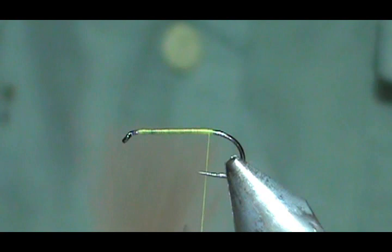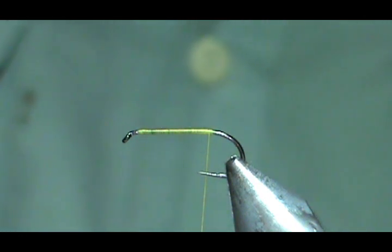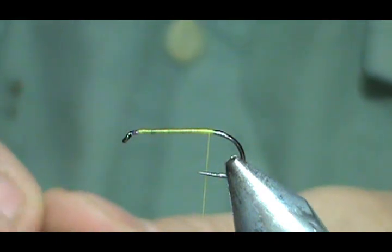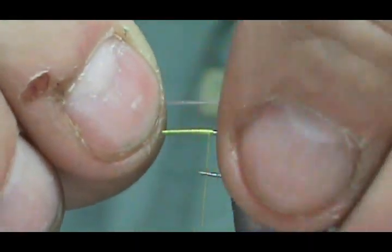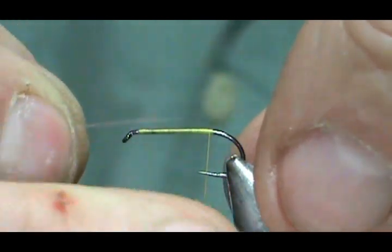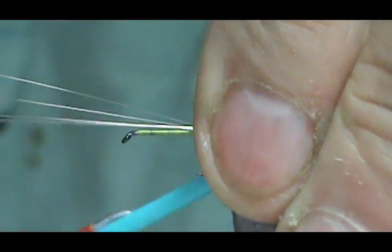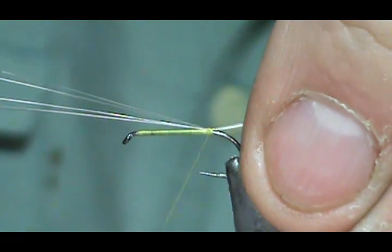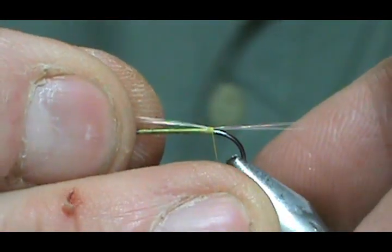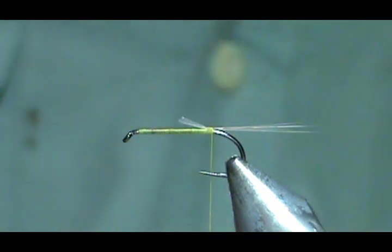For the tail I'm going to use some microfibits — these are just blue dun. I'm going to take maybe about 6 of them. We want them to be about the length of the body. I'm going to make a soft loop and pull it straight down. Now it's pretty tight. Give that a couple more, there we go — a little bit long. Trim away the excess.